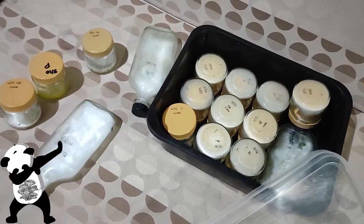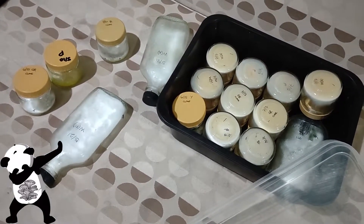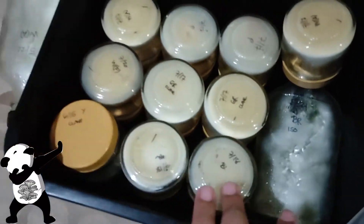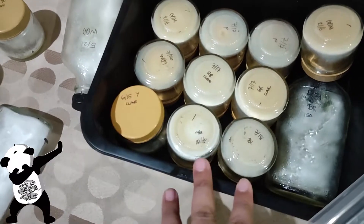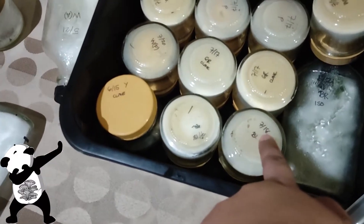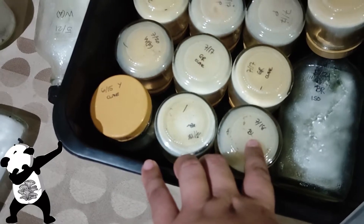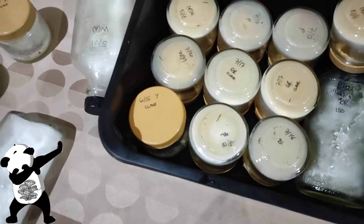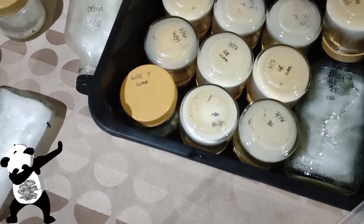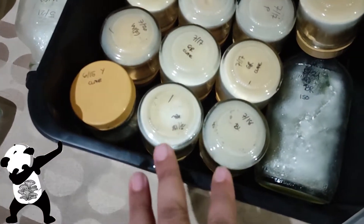Hello guys, good morning. As you can see, we have our PDAs here. This container is actually from our refrigerator. The new PDAs here were created this month — the date today is July 27 — so they were created about 10 days ago.